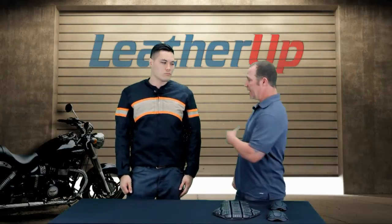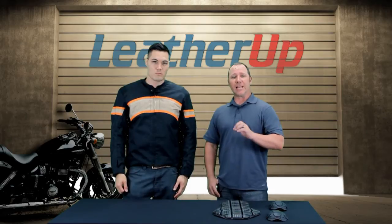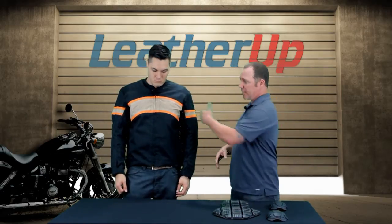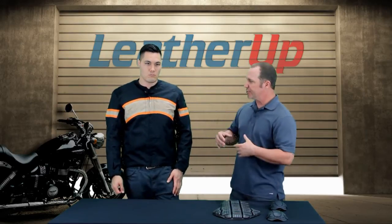Welcome to LeatherUp.com. Today Mike and I are going to show you the new Speed and Strength Cruise Missile Leather Textile Jacket. This is actually a great jacket. It's got a little bit of both in it — some leather inlay across the front, but it's mainly a textile jacket. The leather is just there for some accents, which makes the jacket look great.